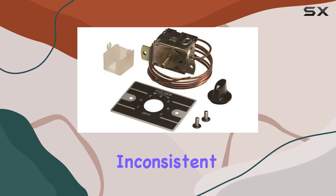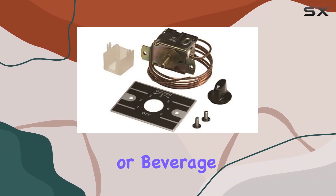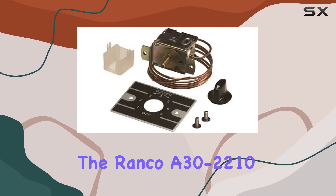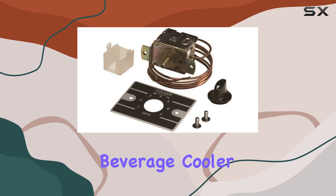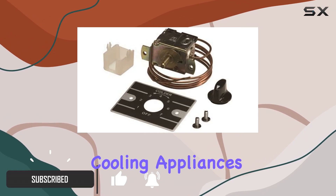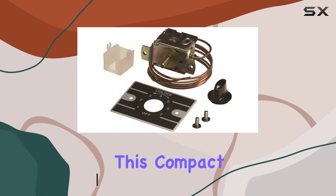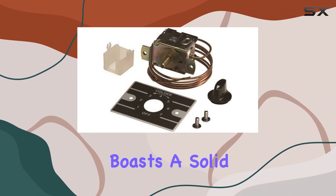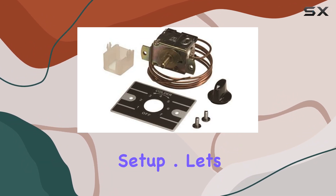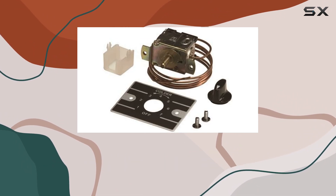Are you tired of dealing with inconsistent temperatures in your refrigeration or beverage cooler? Look no further, because the RANCO A30-2210 Refrigeration Beverage Cooler Control is here to revolutionize the way you maintain your cooling appliances. Designed by the trusted brand RANCO, this compact control device boasts a solid build and a pattern that ensures seamless integration into your existing setup. Let's delve into what makes this control unit stand out.